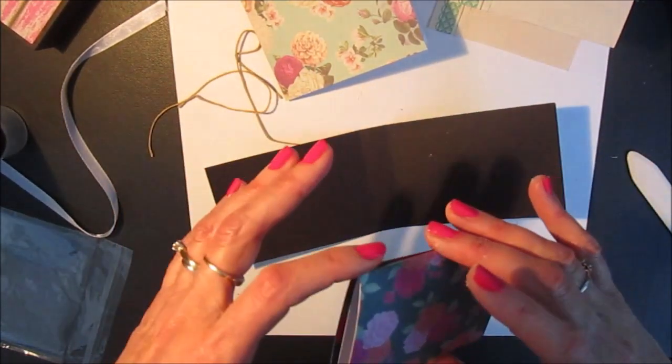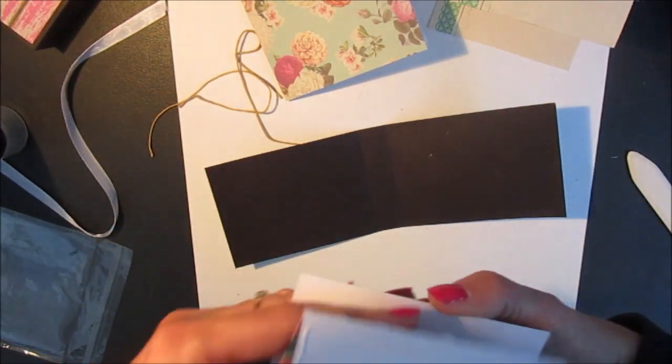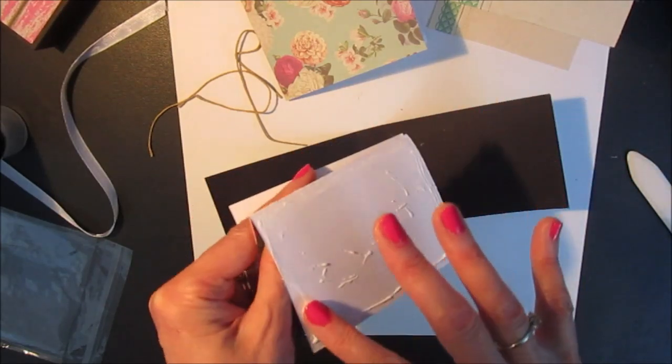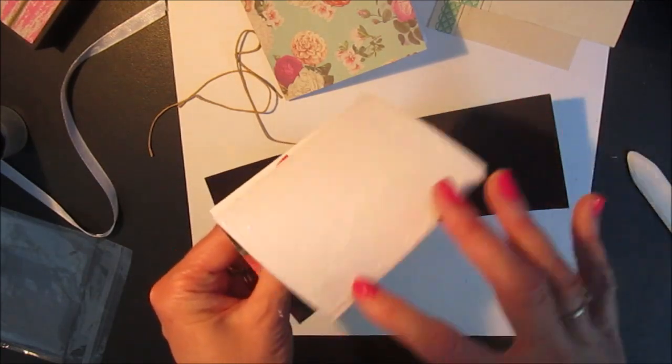You can go ahead and stitch your signature pages before adding these inserts. Maybe I should have done that, but I'm going to go ahead and do things the hard way anyways.